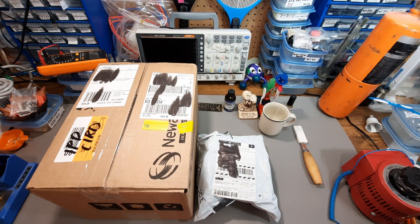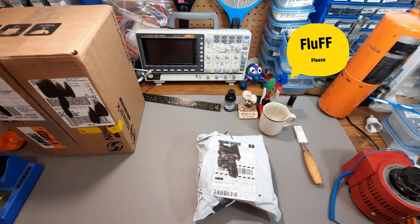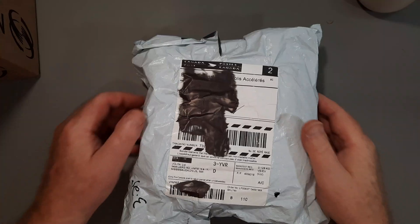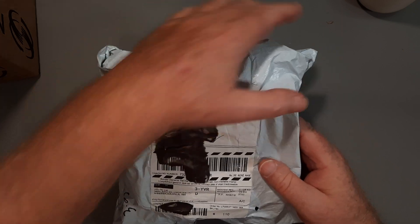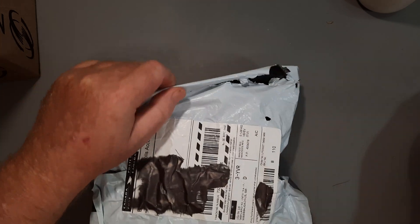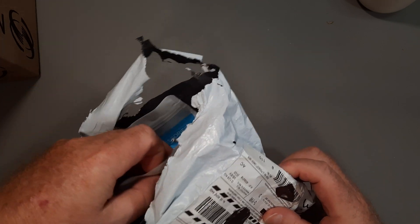I'm going to do the Fluff one first, so let's get this one out of the way and zoom down to it. There's no lies on the outside of the package, which means it got repackaged in Canada. Let's see what's inside here — I think I know. Let's look for labels.